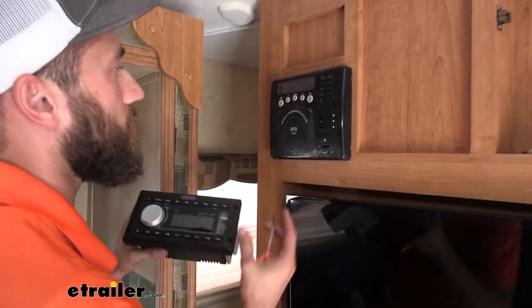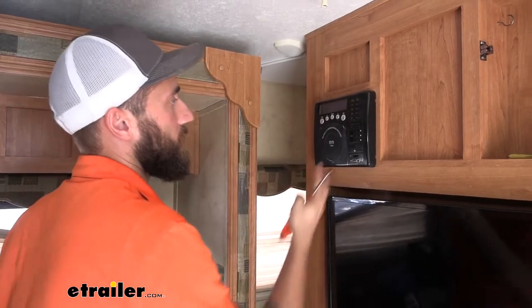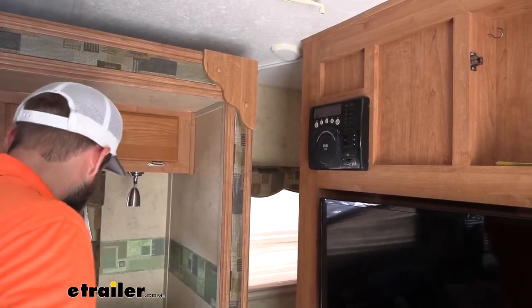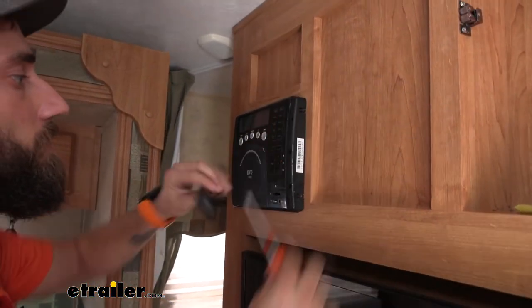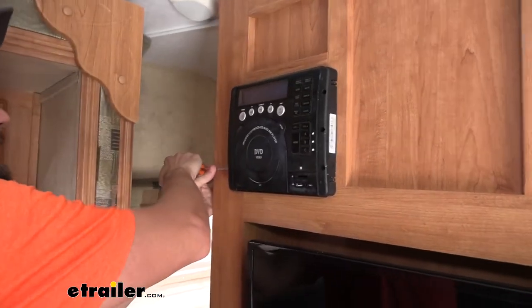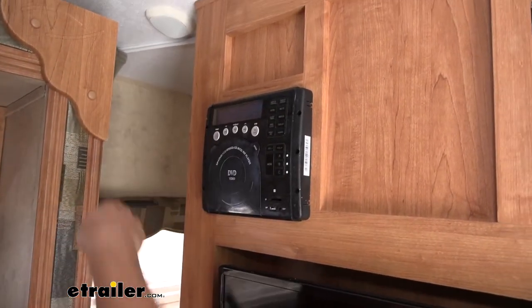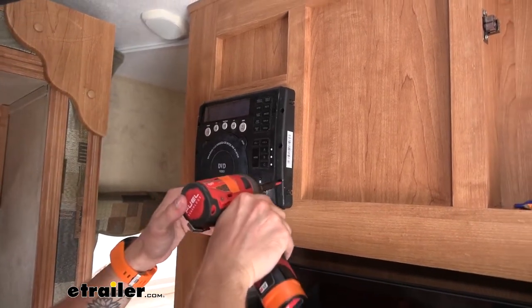As times have changed, things have gotten a whole lot smaller, so putting this stereo in this big gaping hole is going to be a little bit of extra work. So we'll start off — I'm going to take off the sides here and get a good idea of just how big the hole is behind this. Let's pull the screws out.